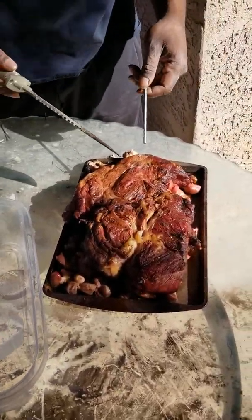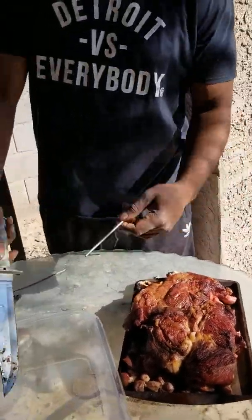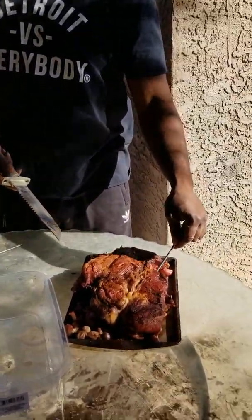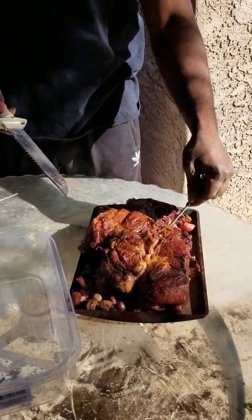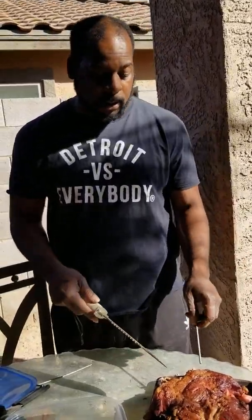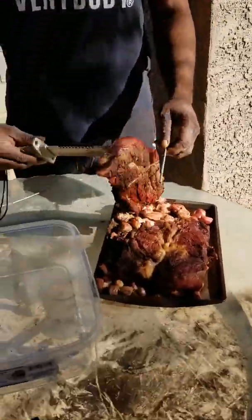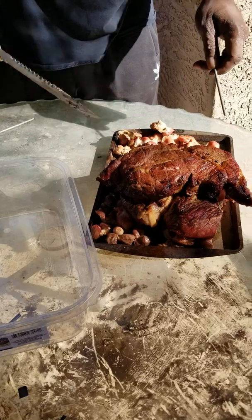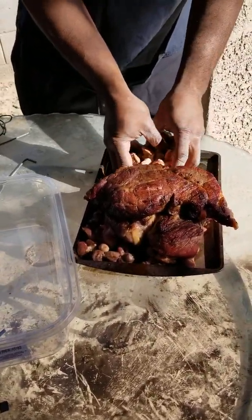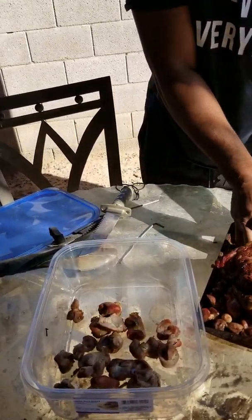I'm just about to cut this up into small pieces and put it into these Tupperware things. I got the steak, I got the chicken livers, hearts and gizzards underneath, which I'm going to push to the side, and I'm going to cut up the chicken breast real quick. Let me just move this out the way.